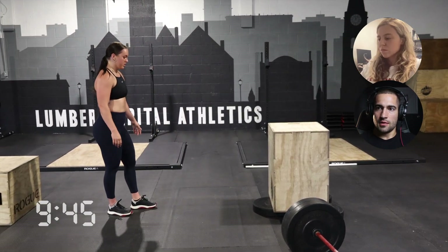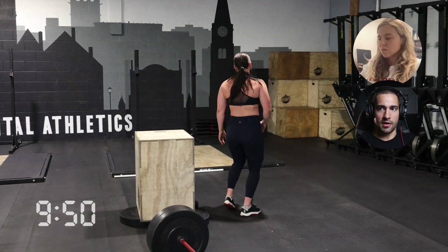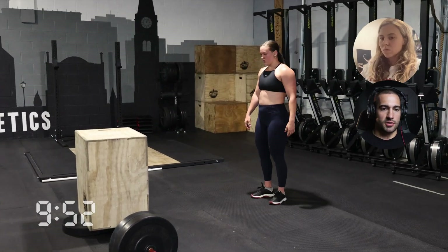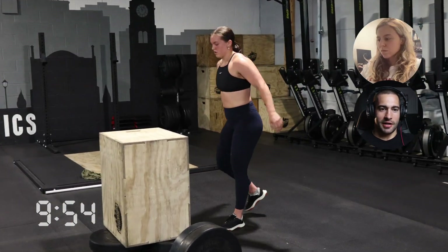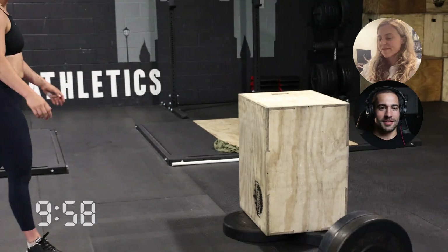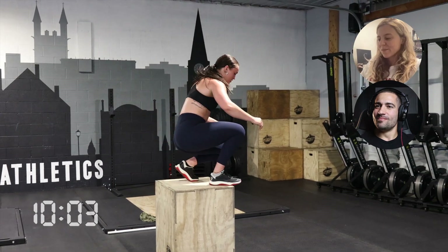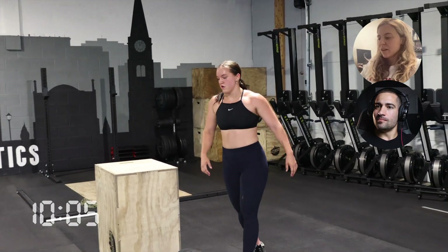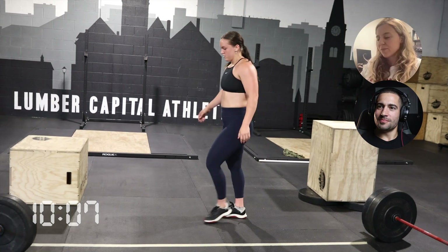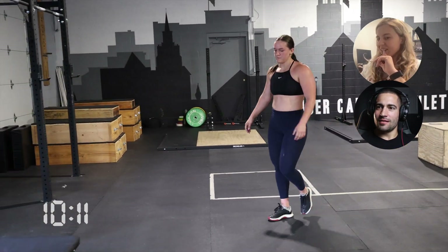For the guys, if you have two 20-inch boxes stacked on top of each other, band them together so they're not sliding when you jump on top. It's really easy to get your heels caught on the edge of the box and push forward — and you don't want that to happen. Doing these high box jumps right after the deadlifts is probably not fun.